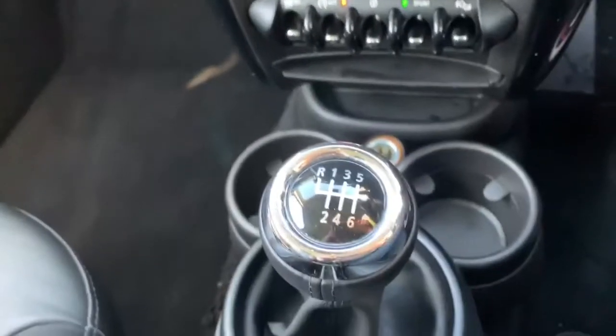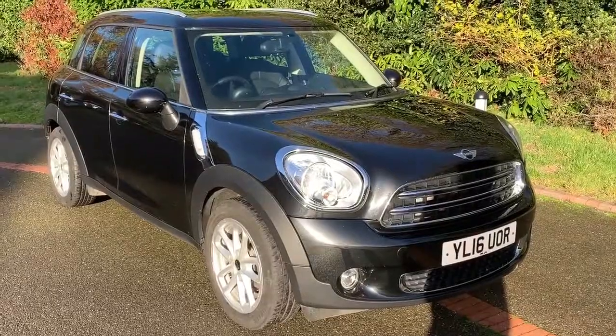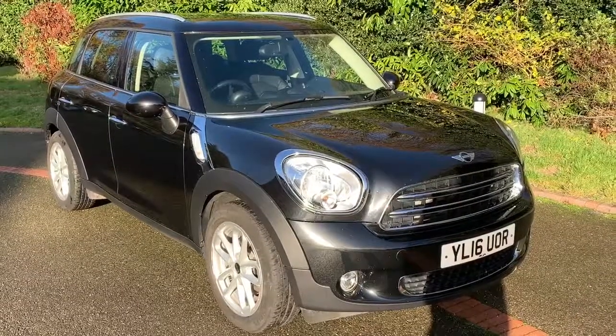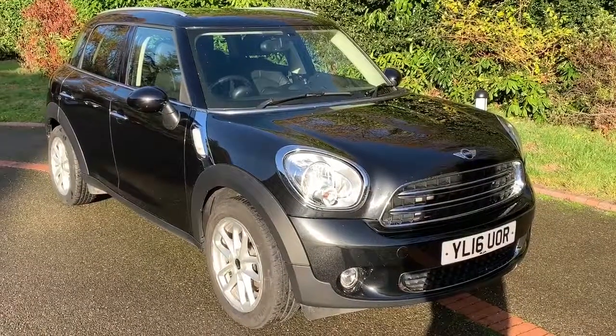Finally, we have a six-speed manual gearbox. That's everything — thank you for taking the time to watch this video. If you'd like to come and see the car in person and have a test drive, please feel free to call any of our MJA sites. We'd love to hear from you soon.